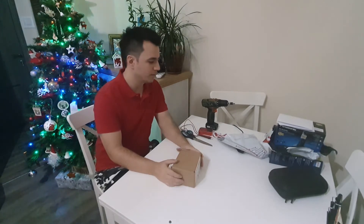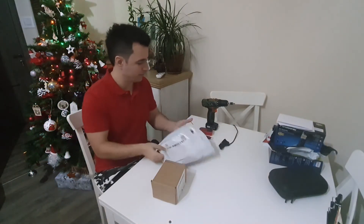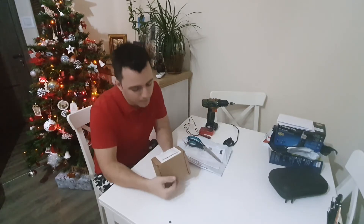Hey fellas. So we have two boxes. Welcome to the workshop, by the way. Let's start with this one because it looks a bit simpler.